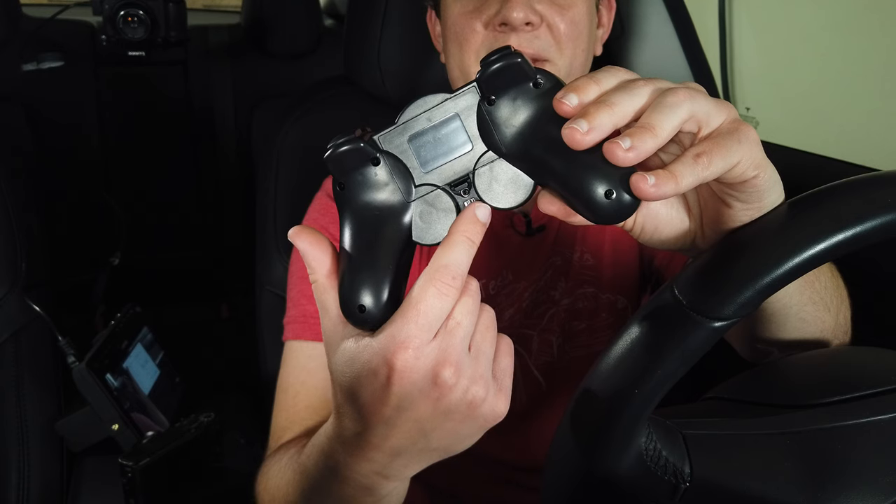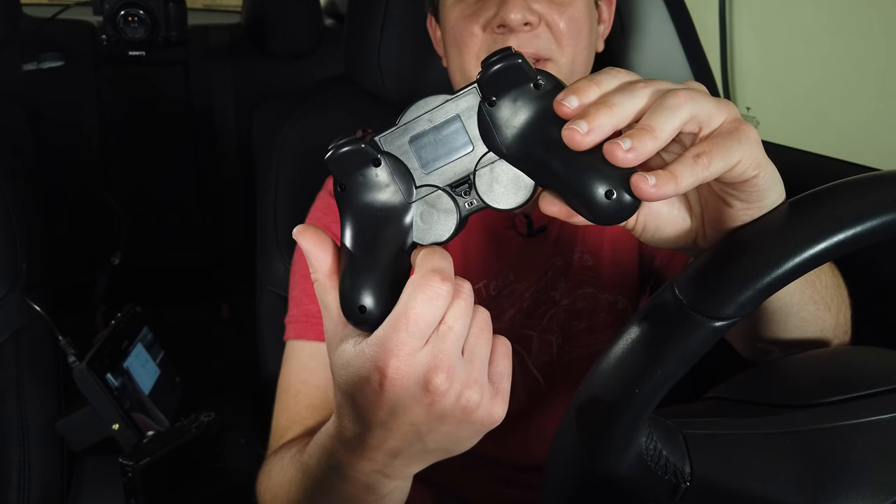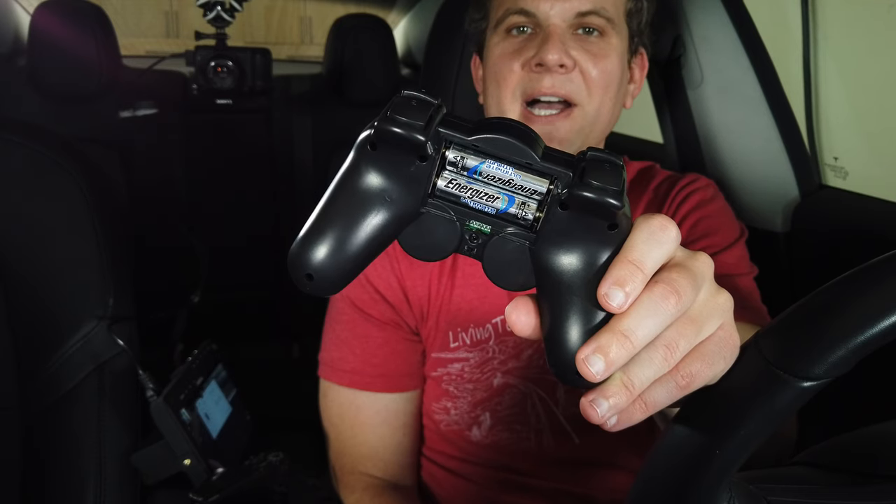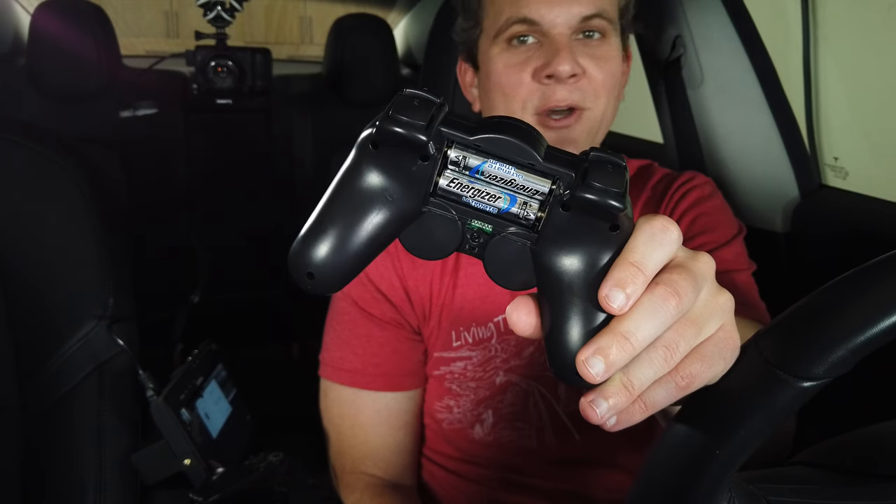It has a little on/off switch that when it's off is supposed to make it use no power at all. I'm also using Energizer lithium batteries because they last a long time when you use it, they last a really long time in storage, and they don't leak acid like alkaline batteries do.